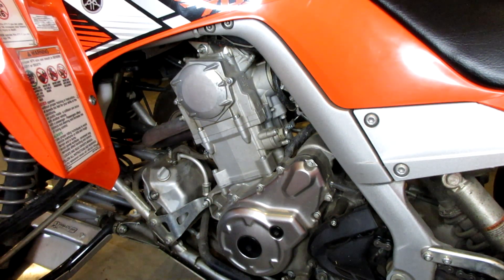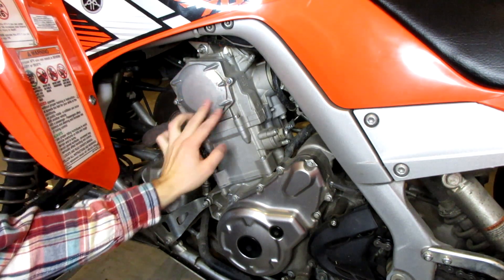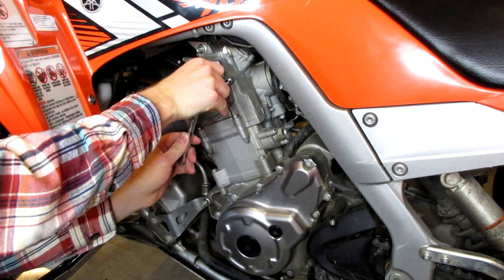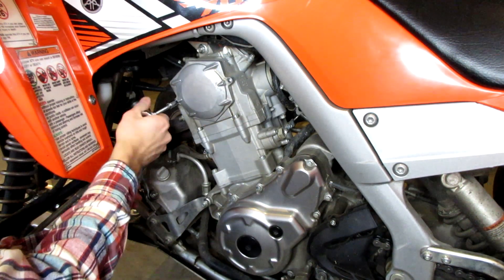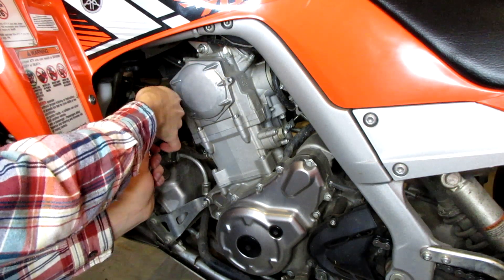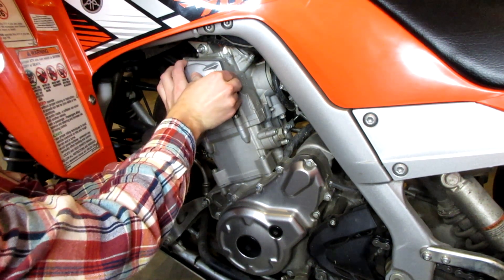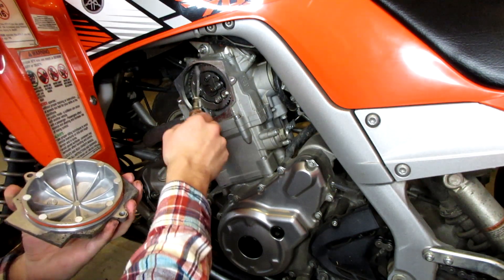First, let's take off what's called the timing cover right here — that's going to expose our cam and then we can confirm the piston is at top dead center. For this particular engine, the Raptor 700, it's just two 8mm bolts I need to remove. Once those bolts are out, this cover should just pop off. There shouldn't be any oil in there, so we don't have to worry about that. And there we go — there is our cam and our timing chain right there.